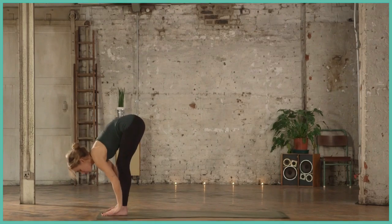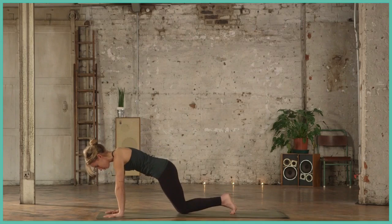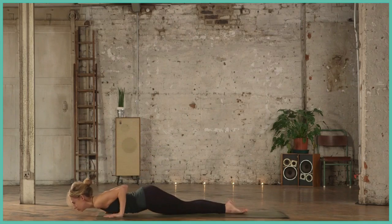Exhale, hands flat as you step back to a high plank position. Lower down — knees, chin, chest — up to a low cobra.